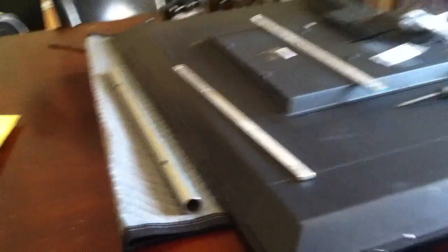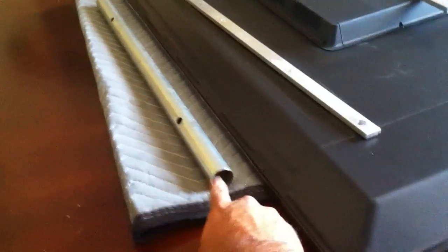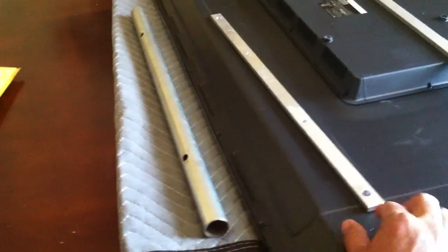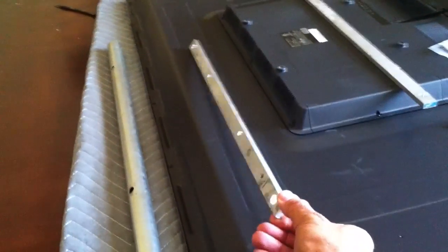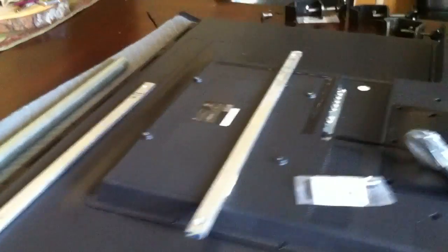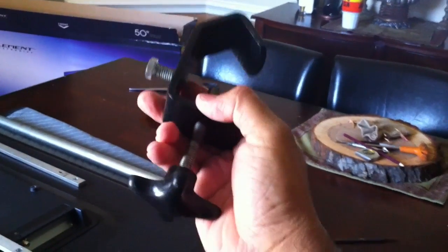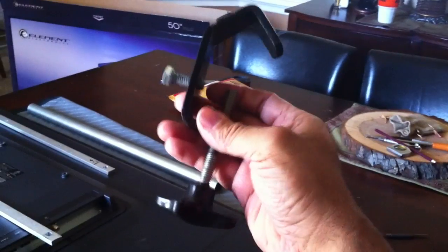For this project you're gonna need some one-inch round tubing — like this one — and aluminum flat bar like this one. Another thing I'm going to be using is some old light clamps. These clamps were collecting dust in my garage and these are the ones I'm going to be using for this project.